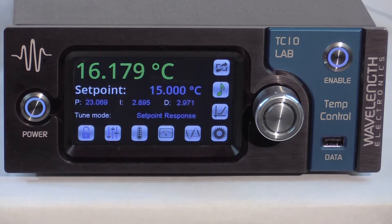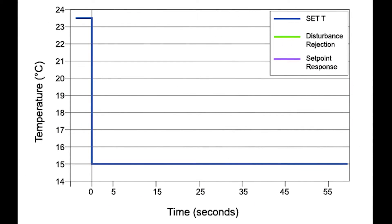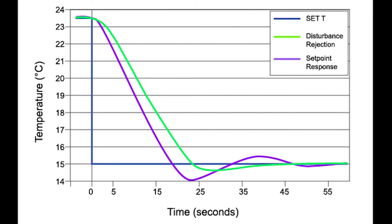You can choose to operate in set point response or disturbance rejection mode. Set point response has a faster time to first set point crossing but will slightly overshoot. Disturbance rejection returns the load to temperature quickly after a transient event and is best for pulsing lasers or when operating in rapidly fluctuating ambient temperature. If anything in the load changes, the IntelliTune scan must be run again to properly characterize the new system.